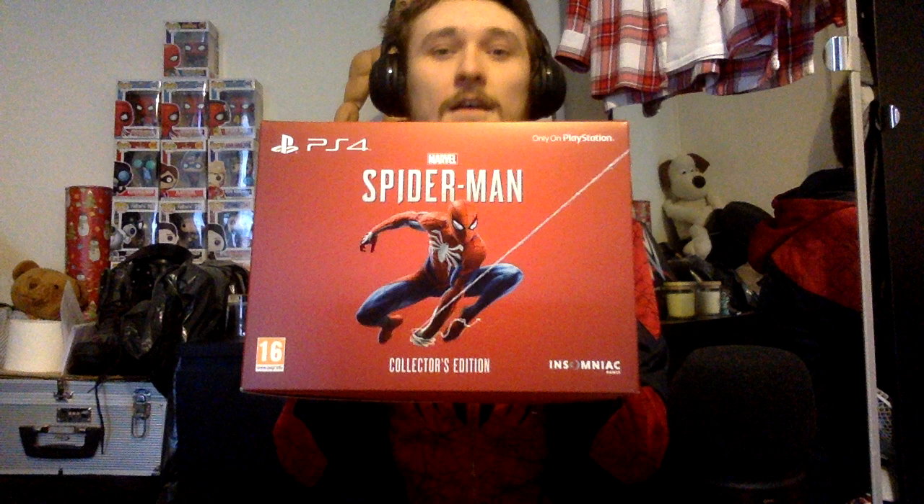Ever since I was a young boy I've been a fan of Spider-Man. All through my teenage years I've never quite played a Spider-Man game that was really up there — and this happened. The Spider-Man collector's edition.